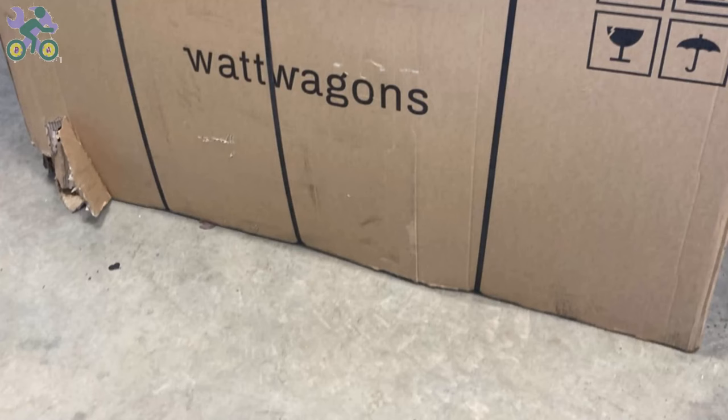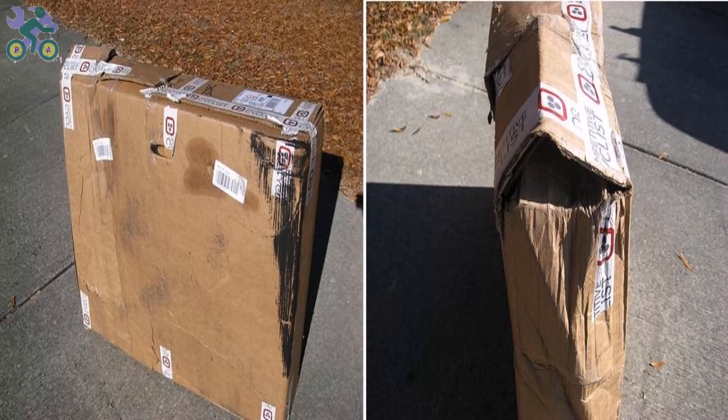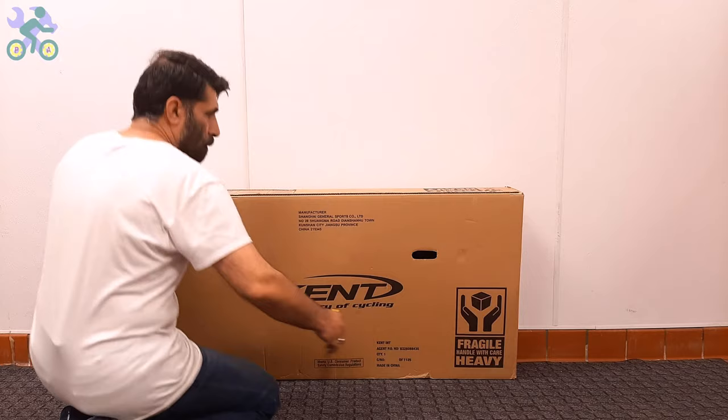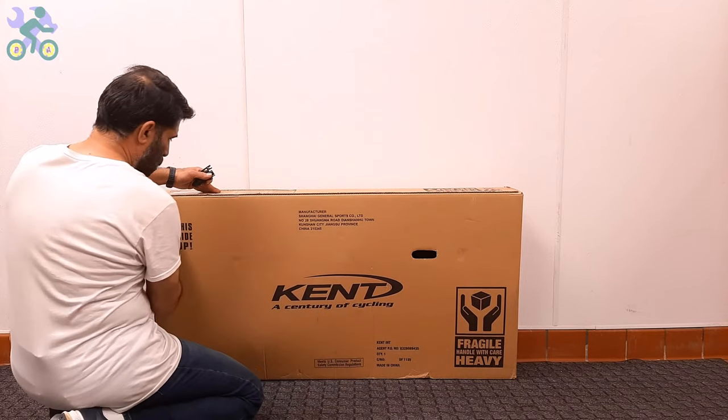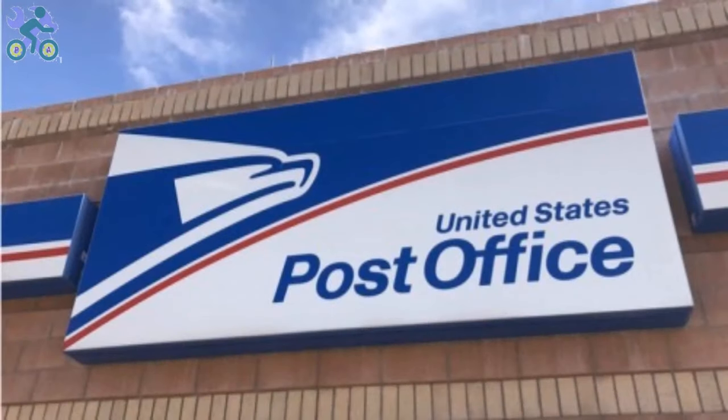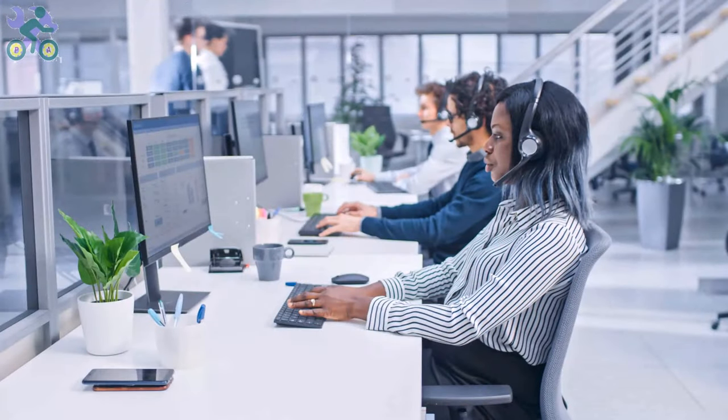If the box appears to be damaged when opening it, make sure the bike parts are not damaged in the damaged area of the box. Avoid tearing the box completely when removing the bike. The reason for keeping the box is that the bike may have been damaged during shipping and if you plan to return it to the store, you will need the box for the return process.